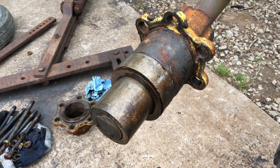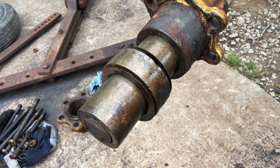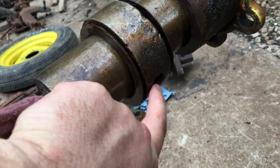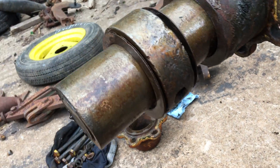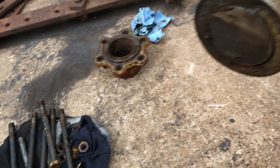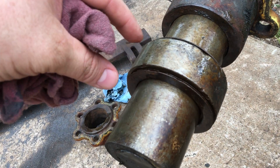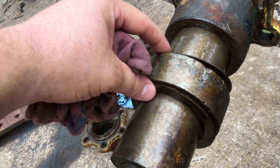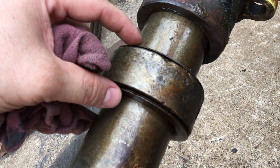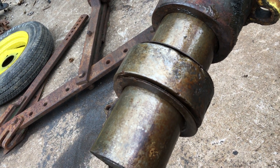Everybody wants to know what is inside the wheel bearing on these plows. A lot of people picture Timken tapered roller bearings — they are not. You have an inner sleeve which pins through the axle with a pin, this pin right here. There are washers on either side of this flange, which takes up the lateral play of the wheel. If your wheel has a lot of lateral play, most likely it needs more of these shims — that's how you tighten them up. There is a point where you can add too many shims, so be wary of that.